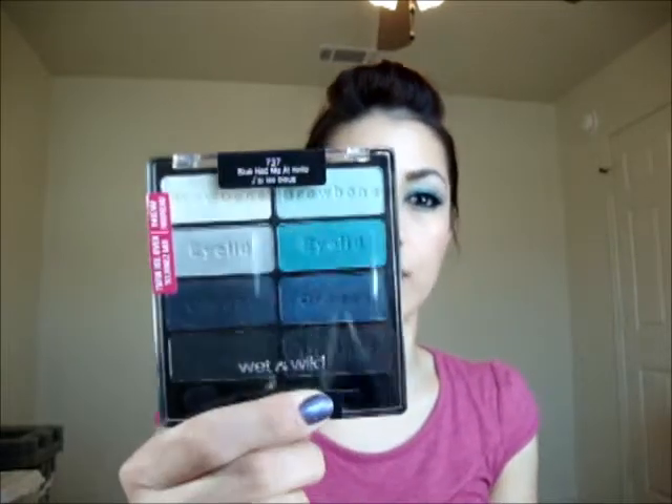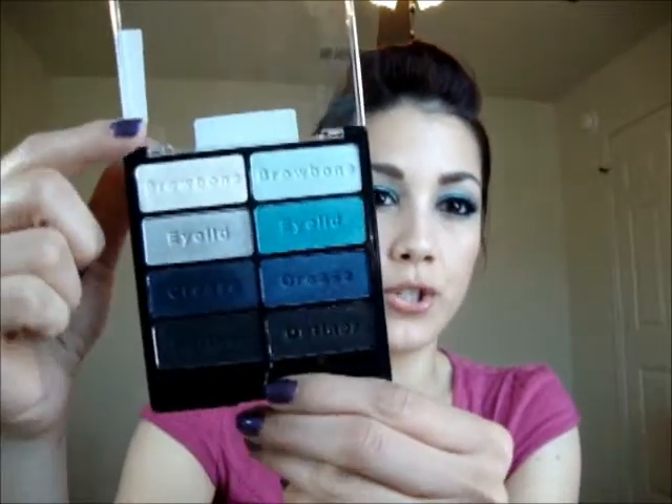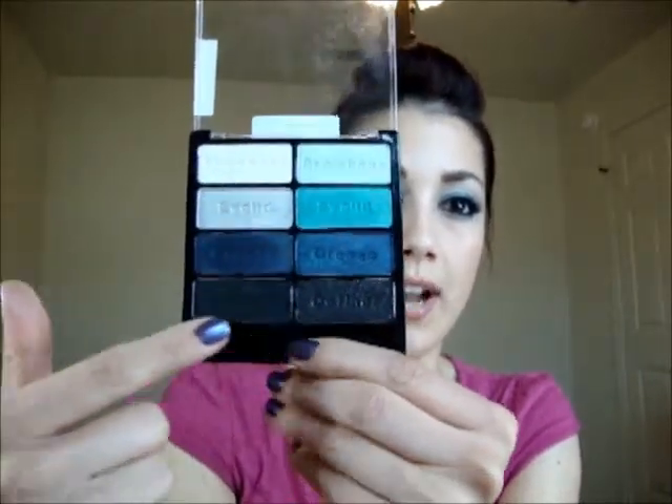The palette I'm using is a $5 palette — it's the Wet n Wild palette called 'Blue Had Me at Hello.' I got this at Walmart, and you can also get them at Walgreens for $5. You get 8 colors and they're actually pretty pigmented for a $5 Wet n Wild brand. I was pleasantly surprised. You get a lot of shades — you can create very natural, wearable looks, and the darker shades at the bottom allow for very dramatic looks.